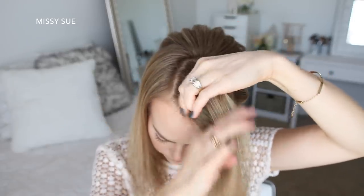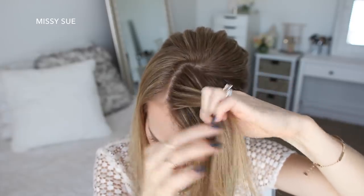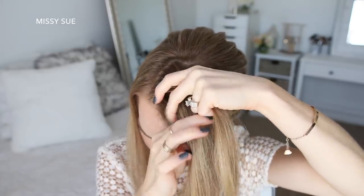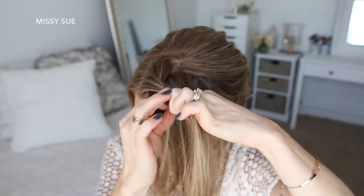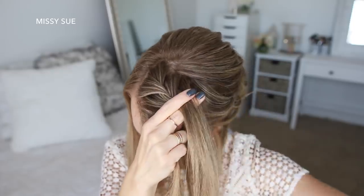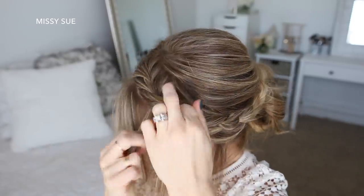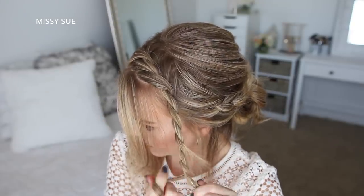Then with the remaining hair from this front section I'm going to pick up a piece and divide it into two sections for a second twist. I'm going to cross the left strand over the right strand and then add a new section of hair into both pieces. Then I'm just going to cross the left strand over the right strand again and repeat those steps, continuing the twist until I've brought in all of the hair from this front section. Then I'm going to continue the twist down to the ends and go back and pull on the edges to make it fuller.